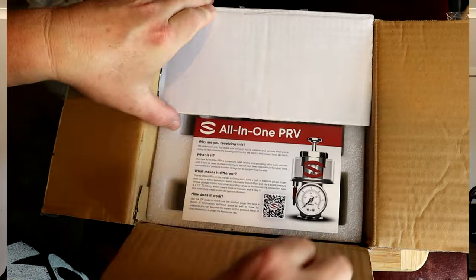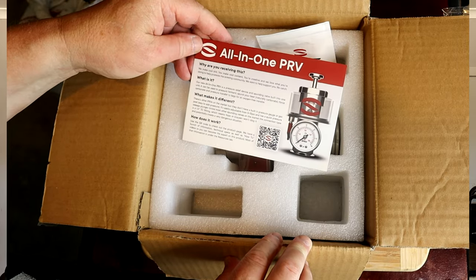G'day and welcome to my channel. Today we're going to have a look at the Spike All-in-One Pressure Relief Valve, or PRV like us professionals call them.